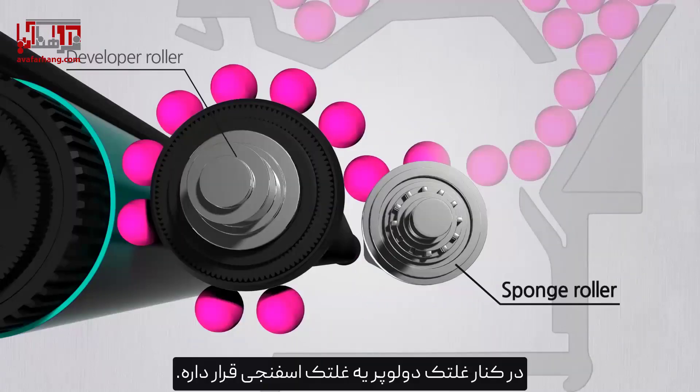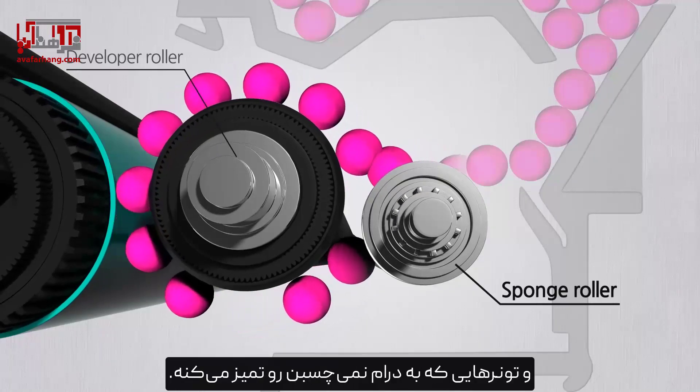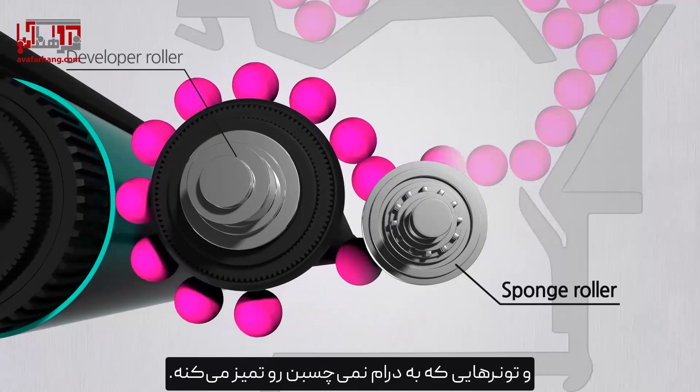Next to the developer roller lies a sponge roller. The sponge roller provides toner to the developer roller and cleans up toners that are not delivered to the drum.